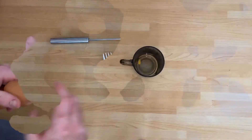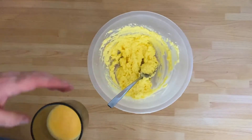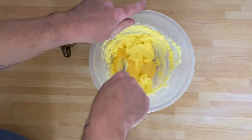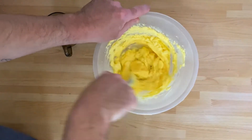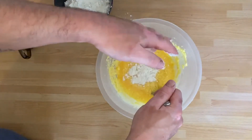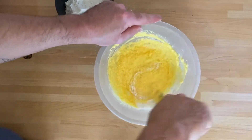Get a cup and beat the eggs together. Once the eggs are beaten, you want to slowly add them to the butter and sugar mix. This might curdle, but if you add a little bit of flour into the mix as well it will stop it from curdling.